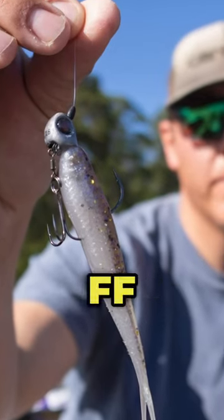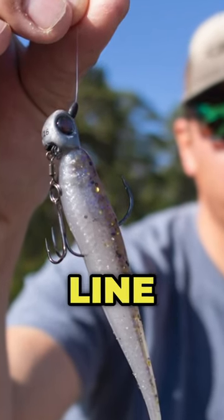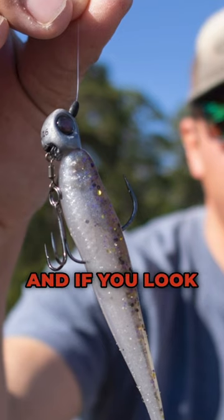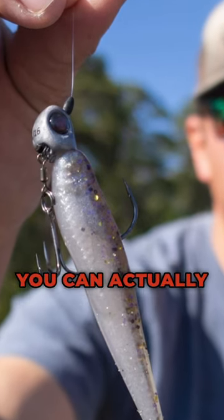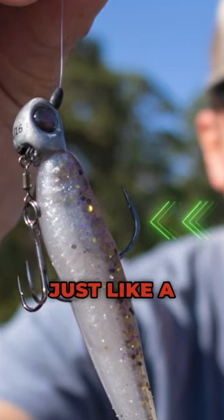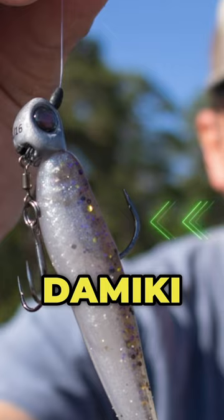That's a Domeki Rig Yum FF Sonar Minnow with a line-through head that allows a treble hook to be attached. If you look real closely, you can actually see that that line-through head has a single hook attached, just like a regular jig head or Domeki Rig head.